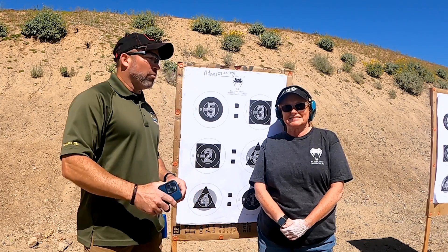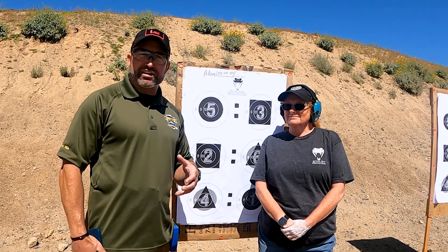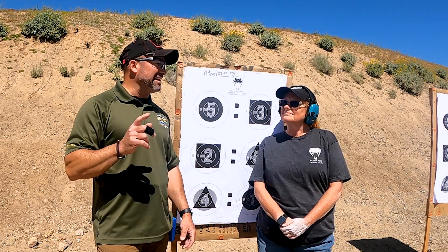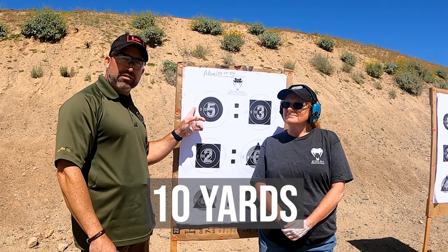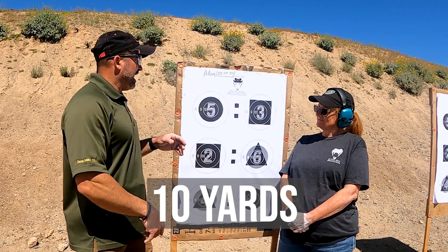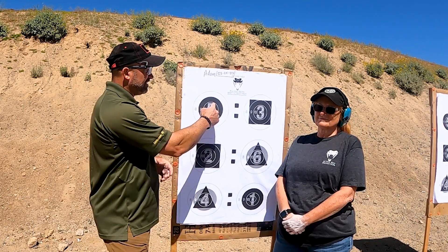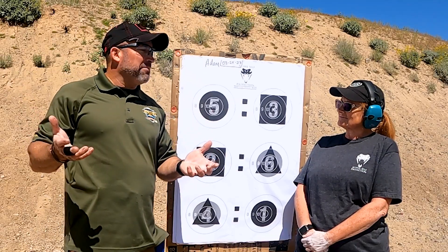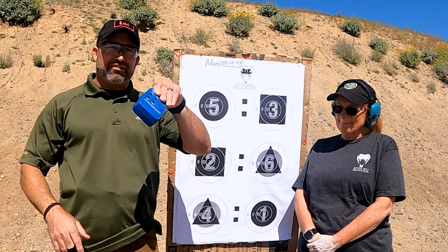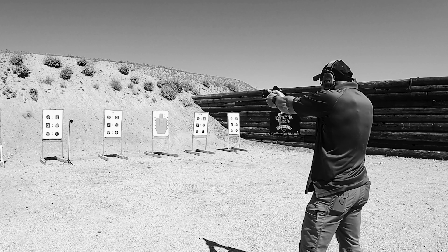Here's what we're going to do: we're going to shoot from ten yards and you have ten full seconds. This is a form of a drill learned from Rob Latham. In those ten seconds you're drawing the gun from concealment and shooting at a B8 target. These B8s have concentric rings — anything outside the eight ring scores zero, the eight ring is eight points, the nine is nine points, and the ten or X-ring is ten points. The number of rounds shot depends on your balance of speed and accuracy.